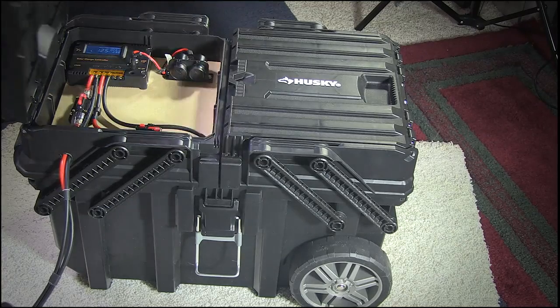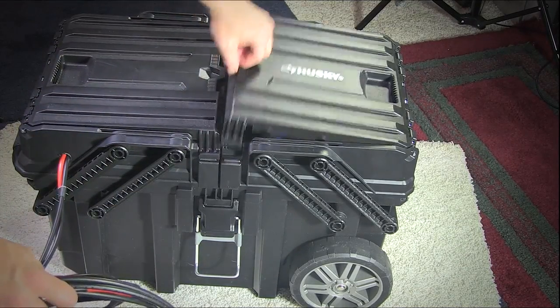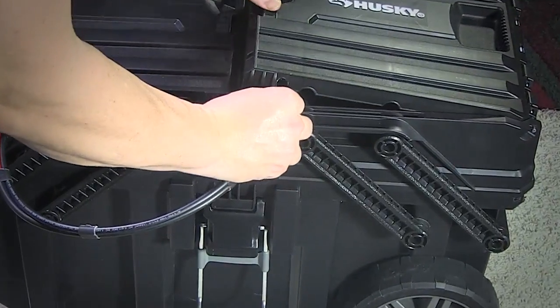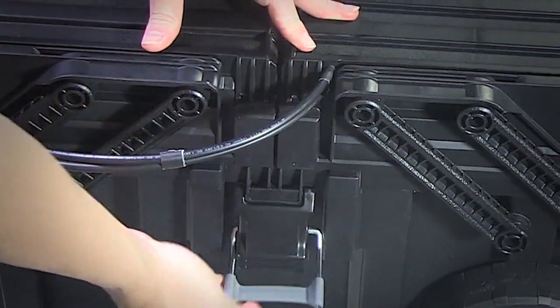With this particular design, everything is pretty much self-contained except for the solar panel. So if you need to throw this thing in the back of a truck, or on a boat, or wheel it out into a field for powering lights or power tools, it's ready to go. It's a sturdy unit.